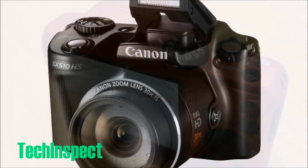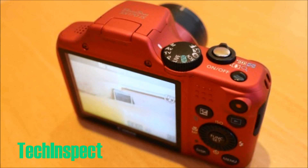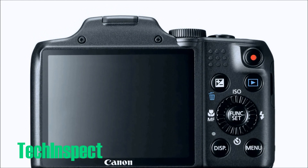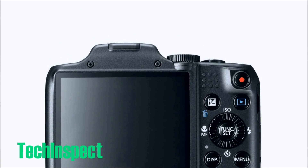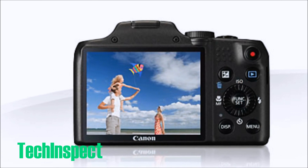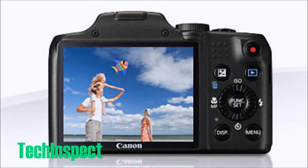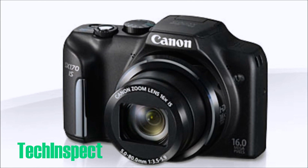Moreover, this superb lens incorporates innovative design that's enabled to fit the compact profile of the PowerShot SX-170 IS. Check out the link below in the description — they also show you the difference between wide angle, optical zoom, digital zoom, and 16x optical zoom. It's really incredible if you want to take a look at that. This is the most powerful SX-170 to date.